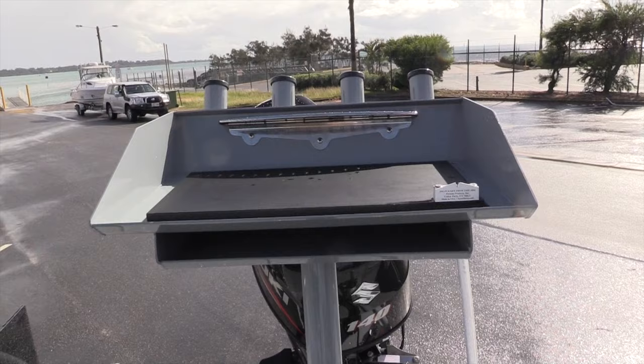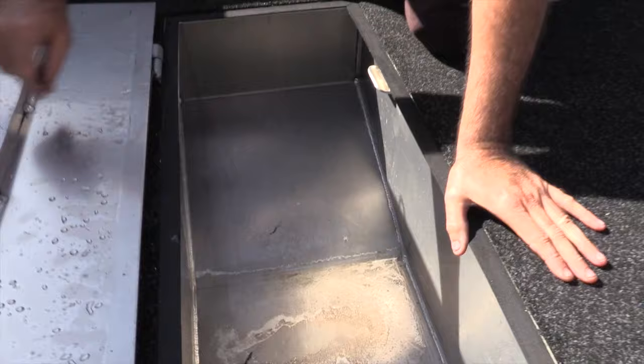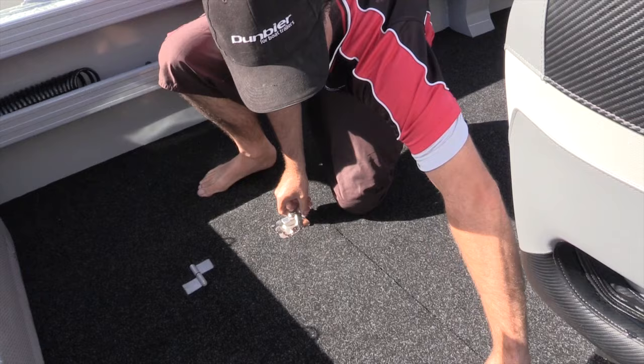A couple of things we talked about is a nice hidden kill tank, or flooding kill tank, which can be bunged, filled with ice, storage, wet storage — whatever you like to do — or just have it go flowing in and out. It'll stay a couple of inches below the top so it won't flood out. A really popular item, especially because it's flush mounted, so it doesn't take up any extra room.